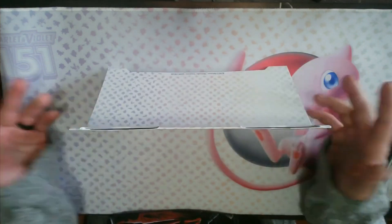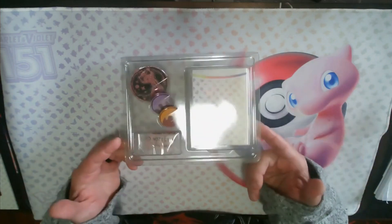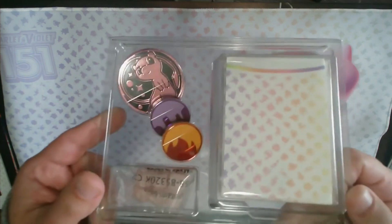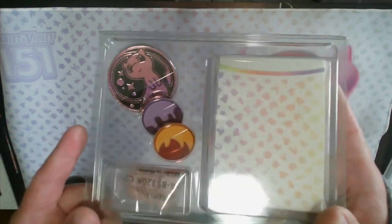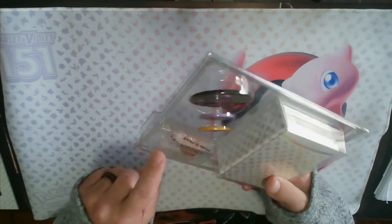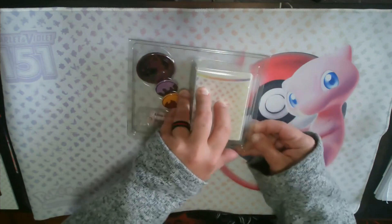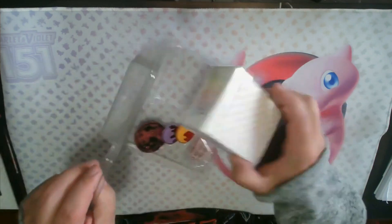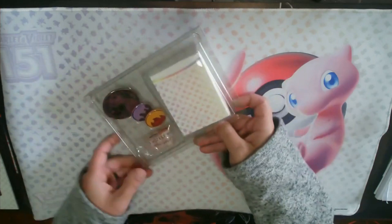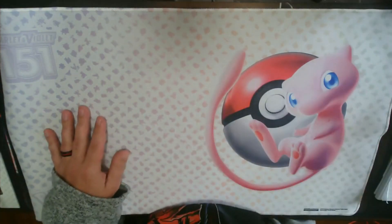There you go — very cool little display stand and promo cards. We also have this little box which includes coins — you have the Mew coin that you flip, poison and burn tokens, and your damage dice. Surprisingly there's no normal D6 in there; it usually comes with one and this one didn't. And then you have a plastic deck box — not paper — which means the quality is excellent.